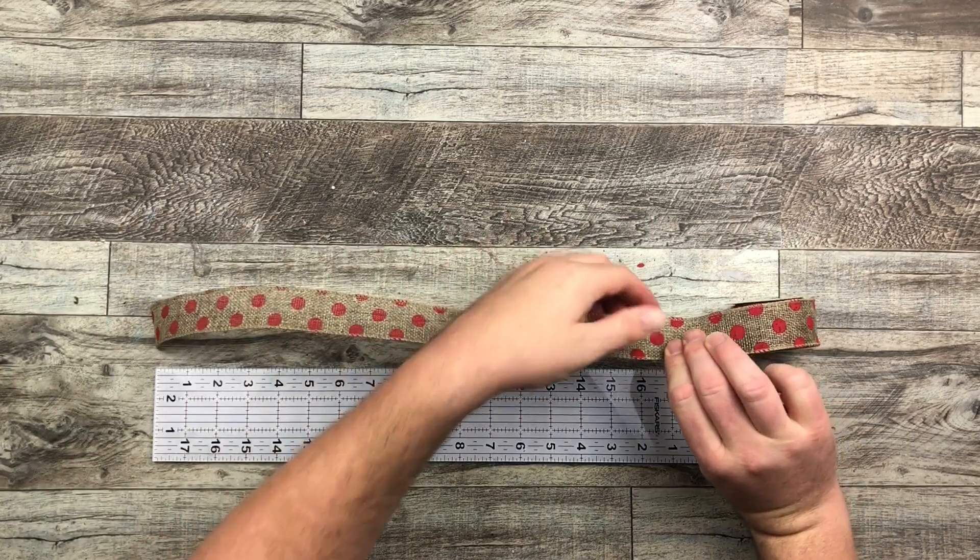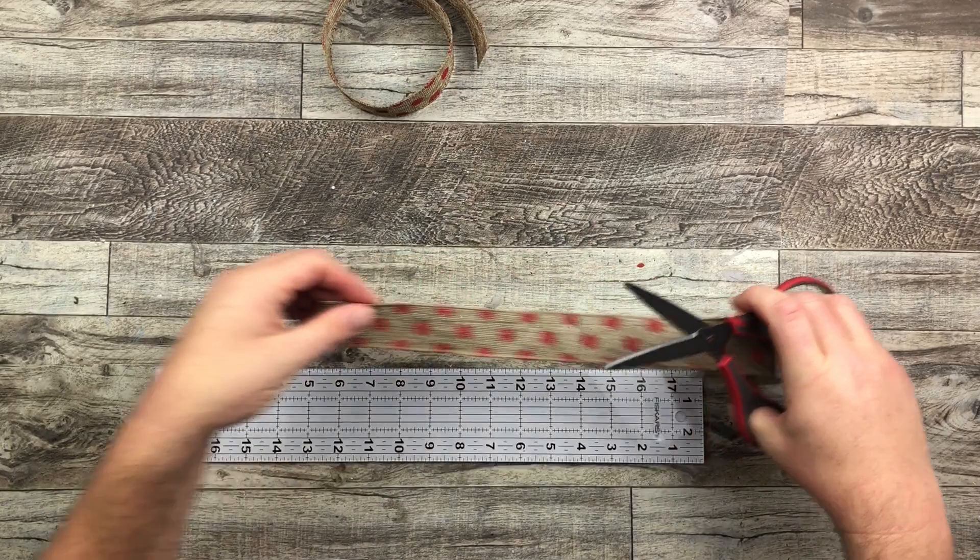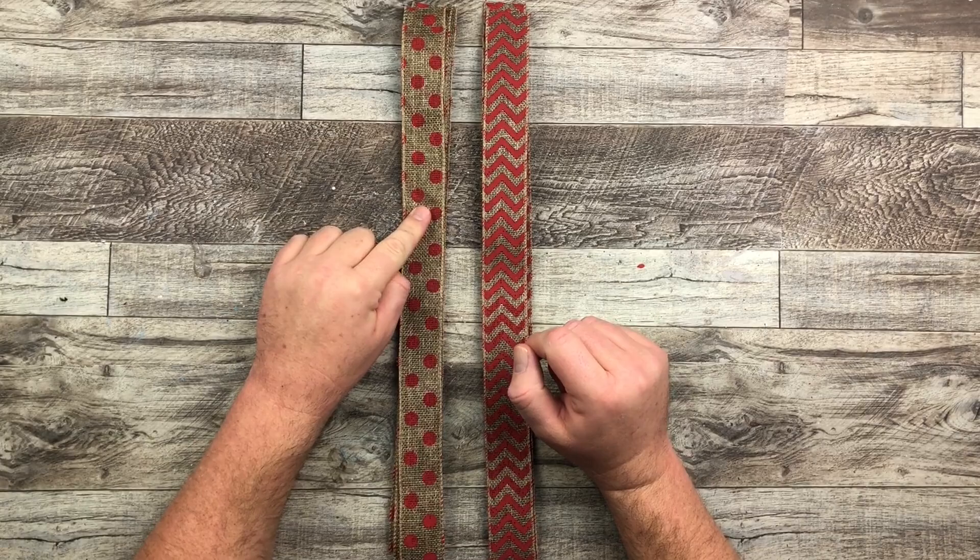For our bow today I have the chevron pattern and the polka dot pattern. I am cutting these at 18-inch lengths — cutting four of the polka dot pattern and a couple of the chevron pattern.